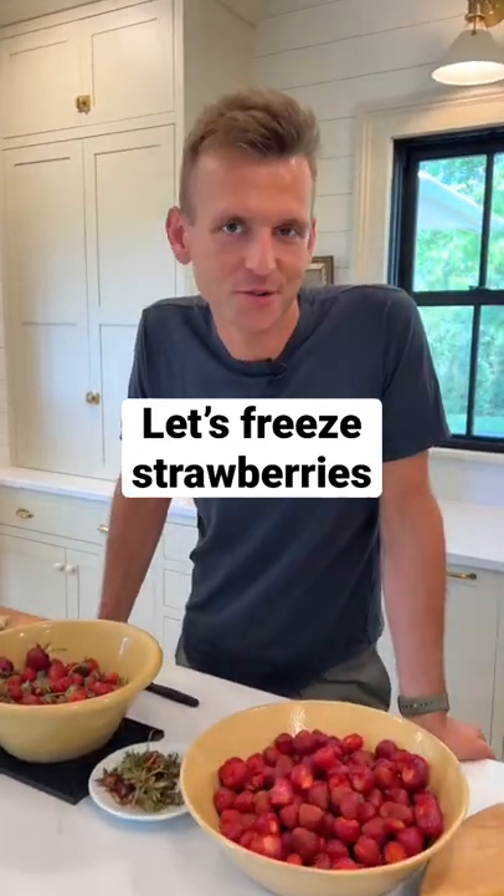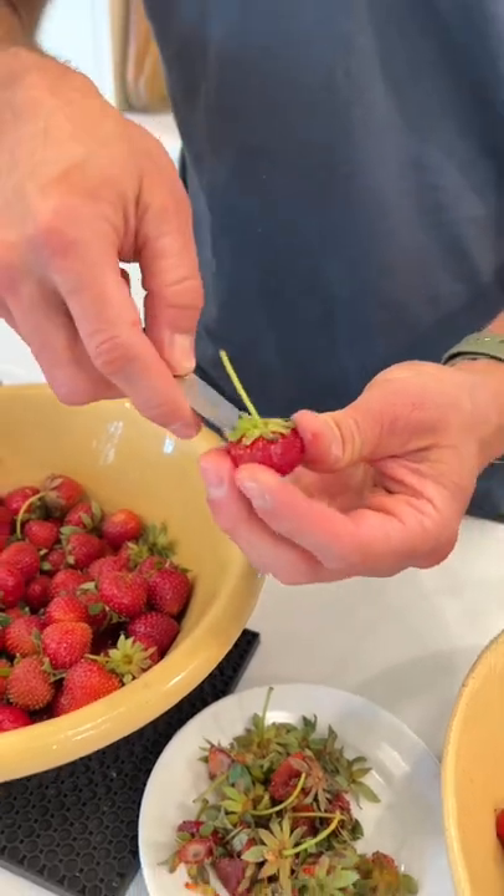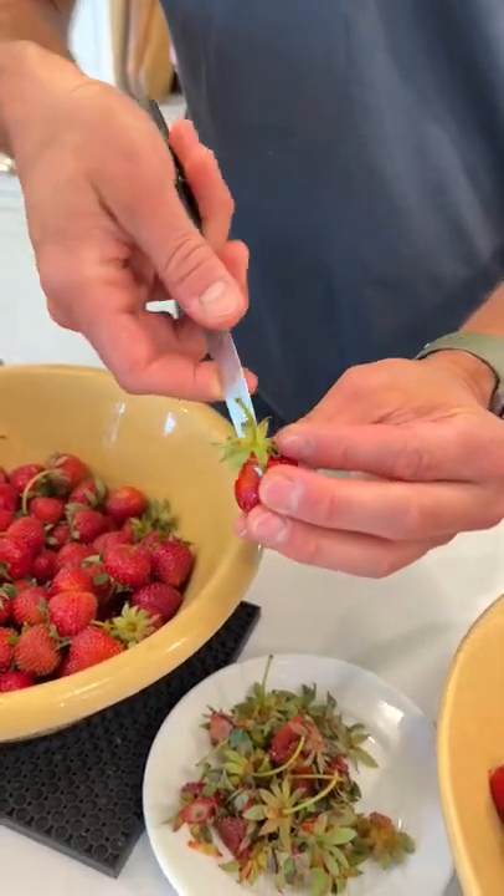Are you ready to quickly freeze and preserve some strawberries? Let's do it. When strawberries are in season, it is best to get them ripe and juicy, so let's hull them.